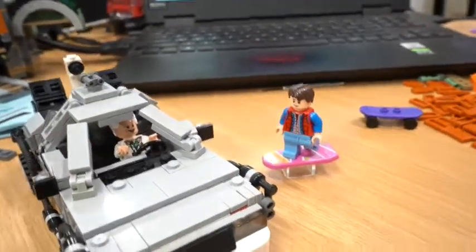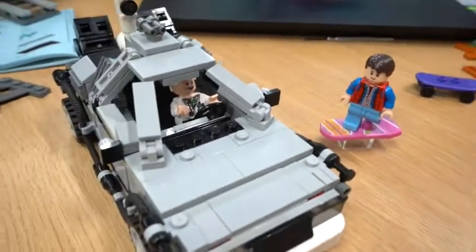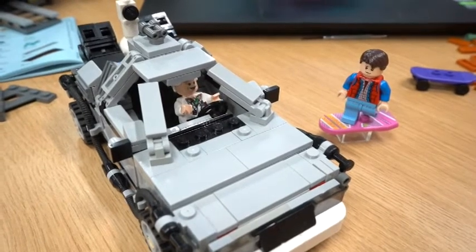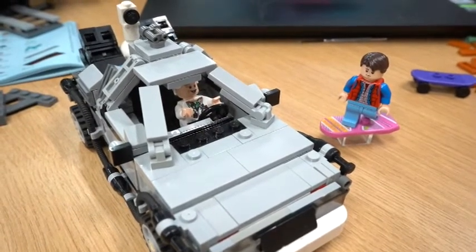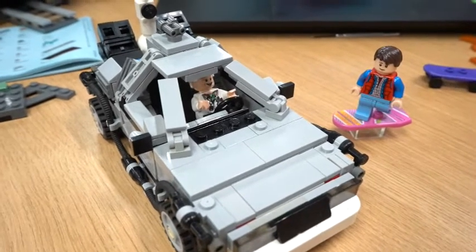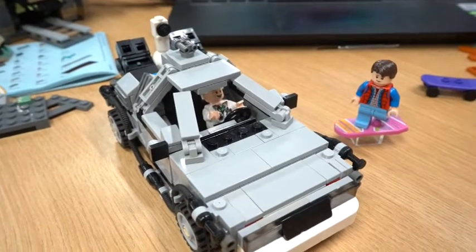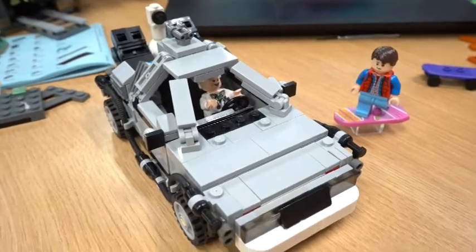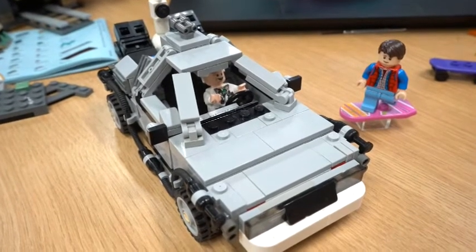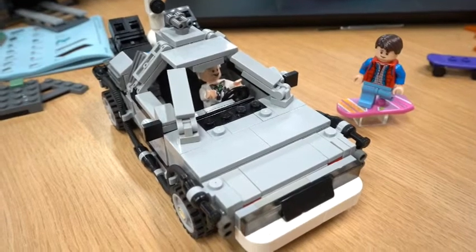Now the hoverboard does not come with this set - it actually comes with a purple skateboard. However, because of the iconic hoverboard, I wanted to make sure I got that. So I ordered the hoverboard as well as the two minifigures. Before I get started showcasing this epic build, let's take a step back and show how I collected all the pieces - so let's go back in time, and then we'll see you in the future.